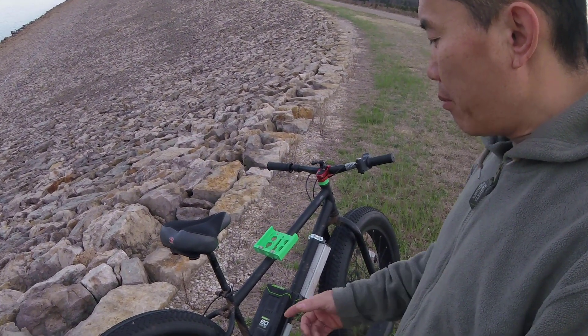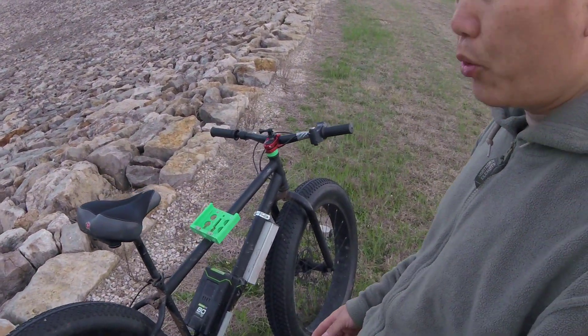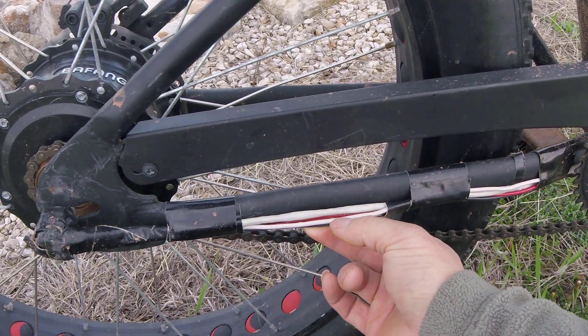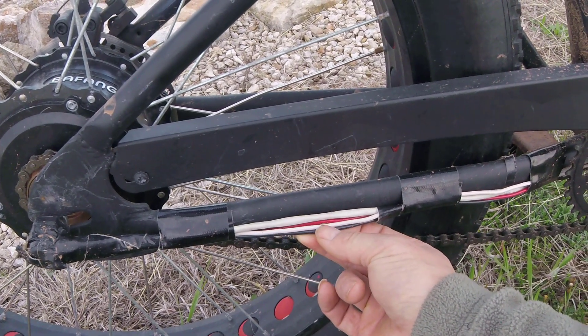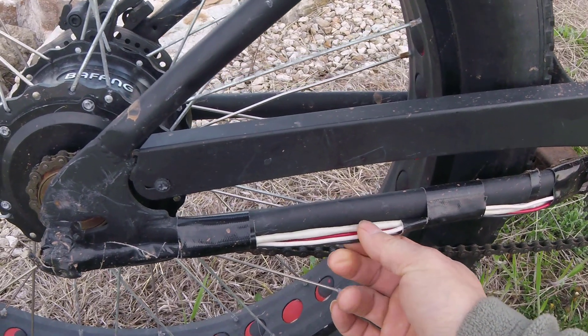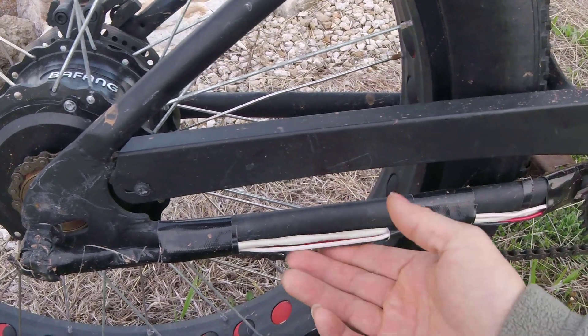The problem with the motor is the wire coming out of it is too thin. That's why I replaced the wire. This is a new three-phase wire right here. Right now this is 14 gauge — the original was probably 18 gauge, which is thin. So this is much, much thicker than the original.